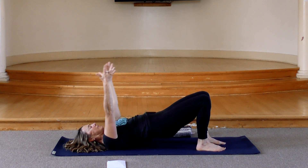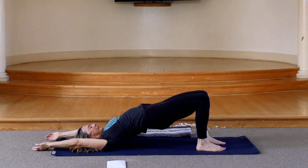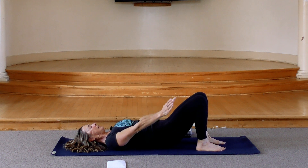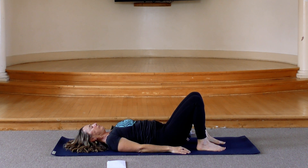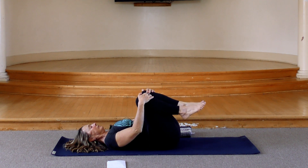Keep your feet rooted, ball of your big toe presses firm into the mat. Last one — make it your best. Big deep breath. Lift the hips high. And then exhale, slowly lower, lower, release. And pause. Give your knees a quick hug into the chest. Circle your ankles both directions.